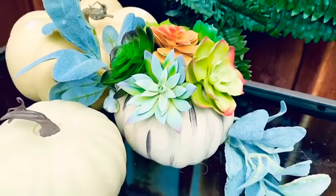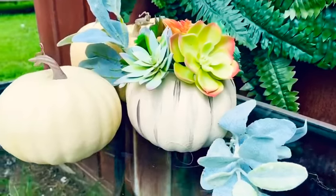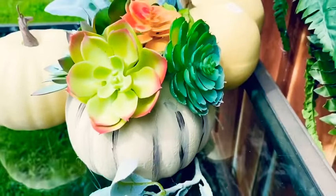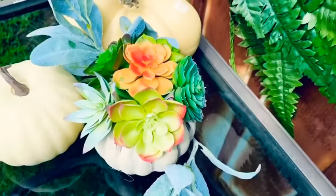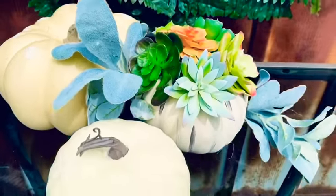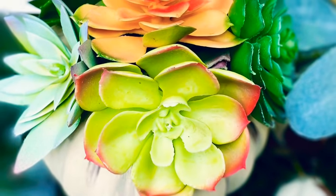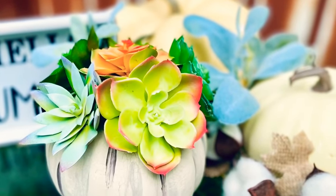I just love this - I feel like this would go with any decor. This could go boho, this could go farmhouse, this could go shabby chic. The succulents are so classic that they just really go with anything. I just love it - too, too cute.